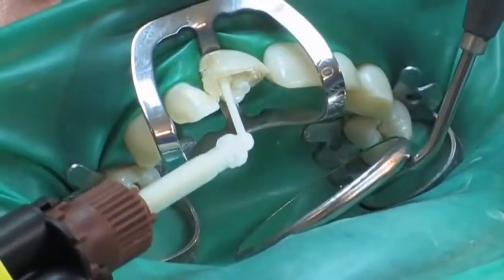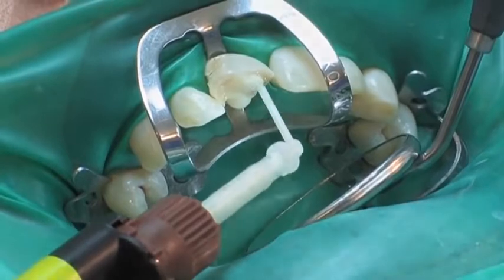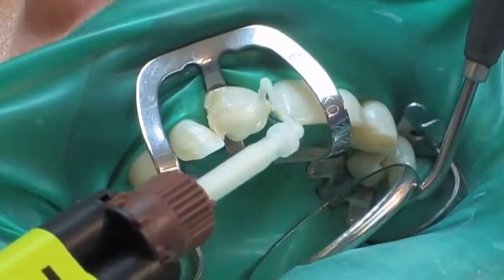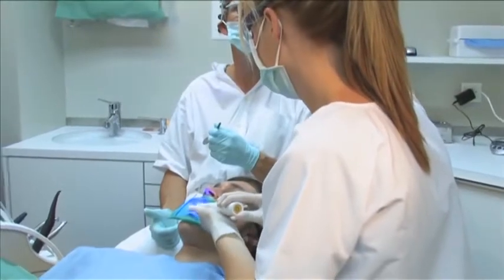Without any further delay the core build-up can be fabricated. The non-slumping consistency of Paracore allows for free-hand modeling of the core build-up and direct application onto the prepared tooth structure and retention head of the root canal post. The core build-up is light cured for 20 seconds per side.